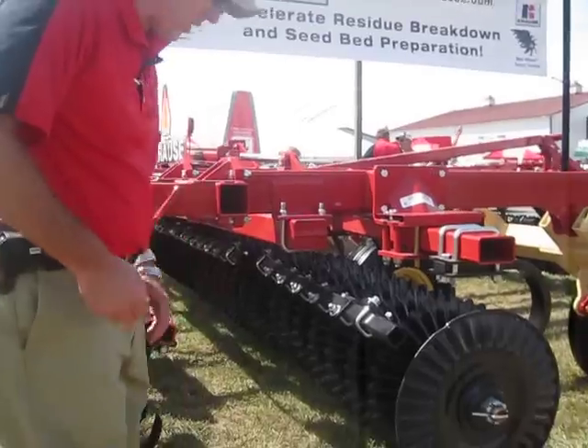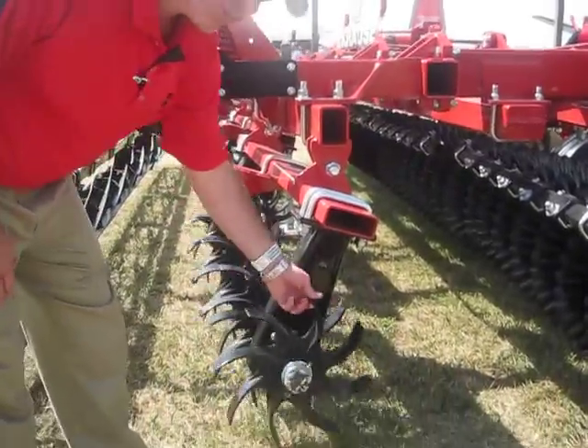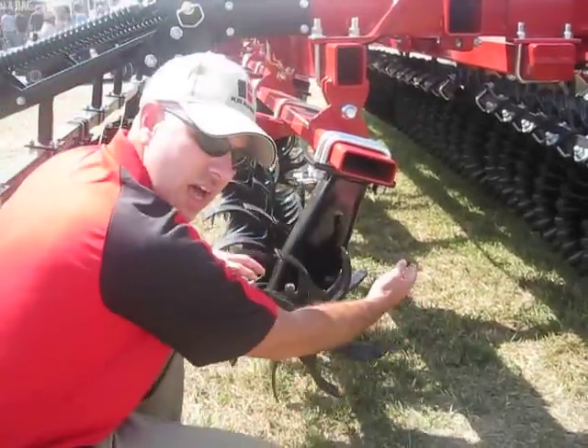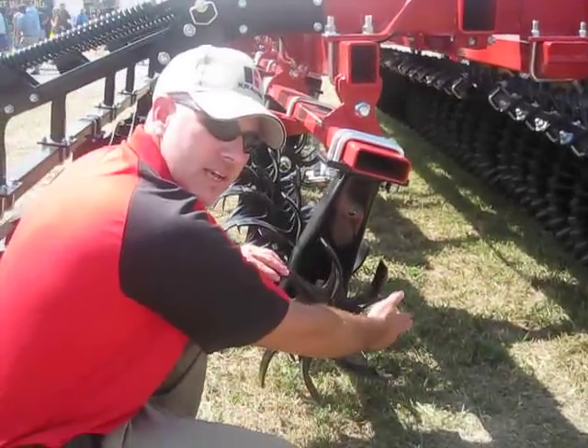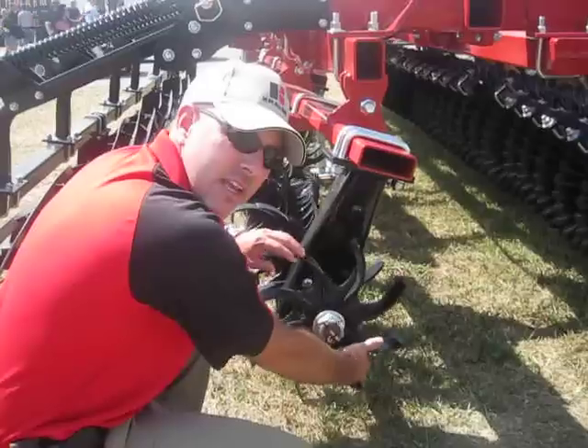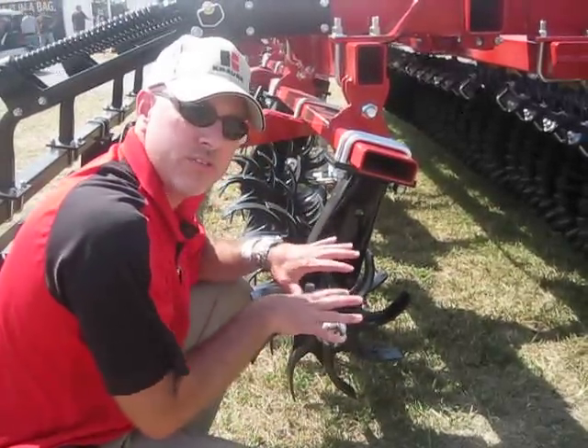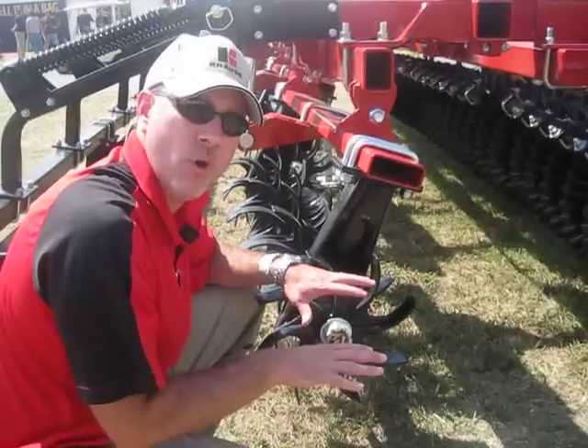Moving back into the machine, we have the starwheels, which are very good at breaking down the clods that come off of the blades, and also being able to tuck and anchor that residue into the soil, which helps with conservation and keeps that residue from blowing or washing away.